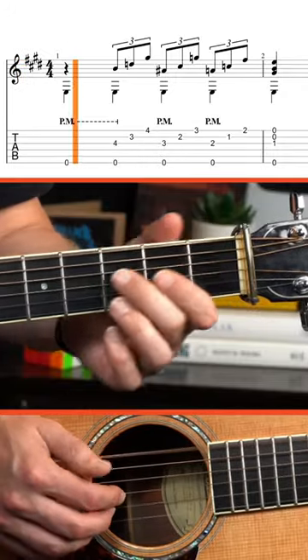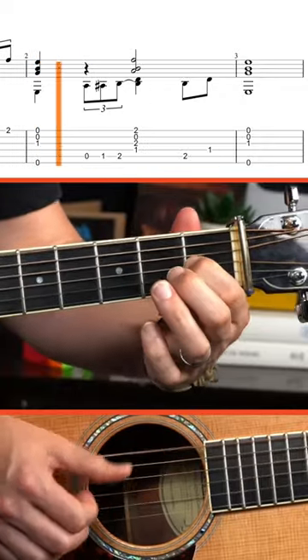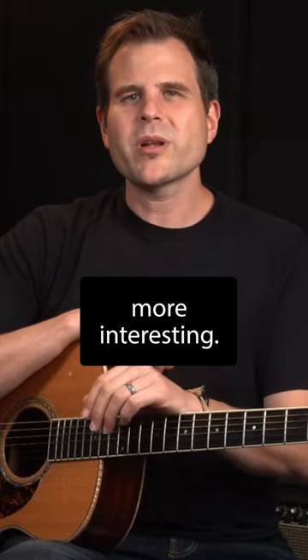Here's a basic blues turnaround. And here are three examples to make this more interesting.